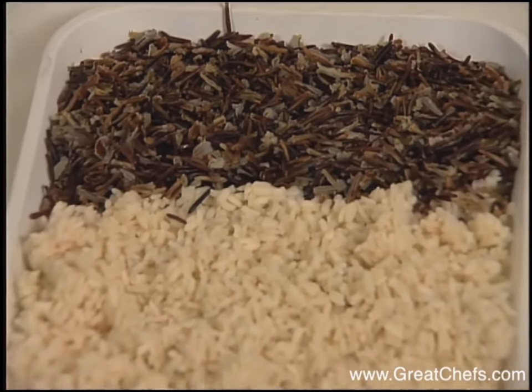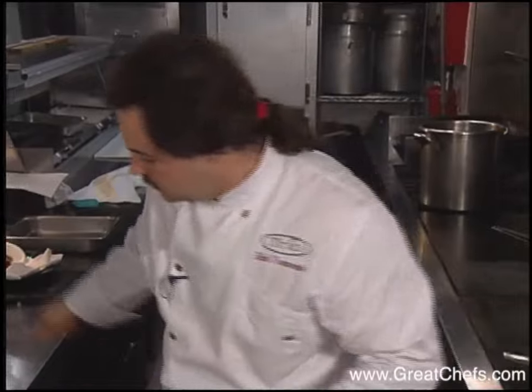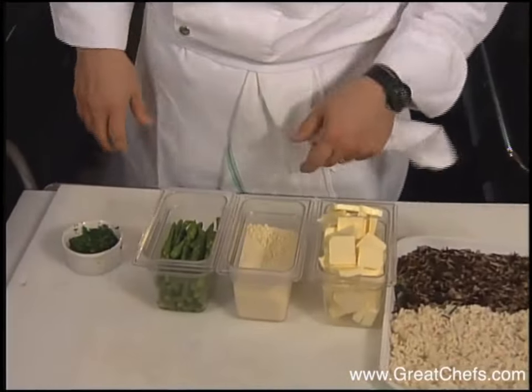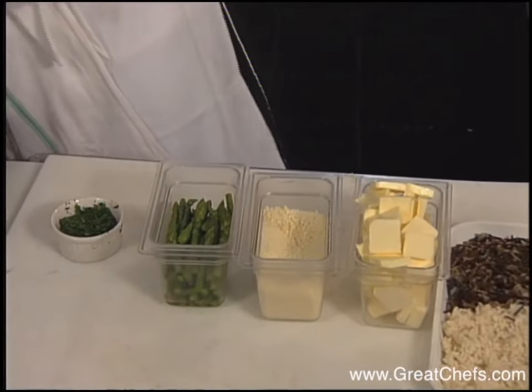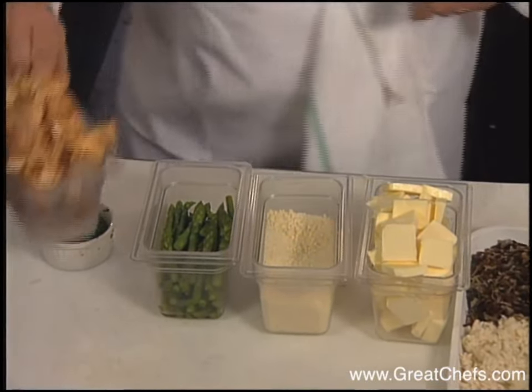Before service, the cooked rices are combined with the other ingredients. Let me lay down the ingredients we're going to use: blanched asparagus, chopped herbs, Parmesan cheese, butter, and wild mushrooms.